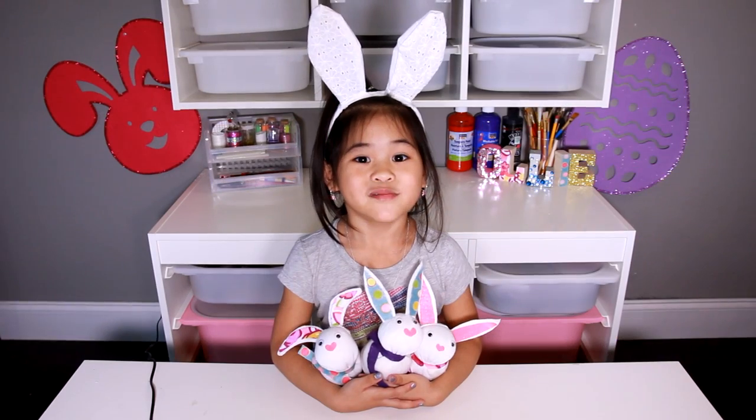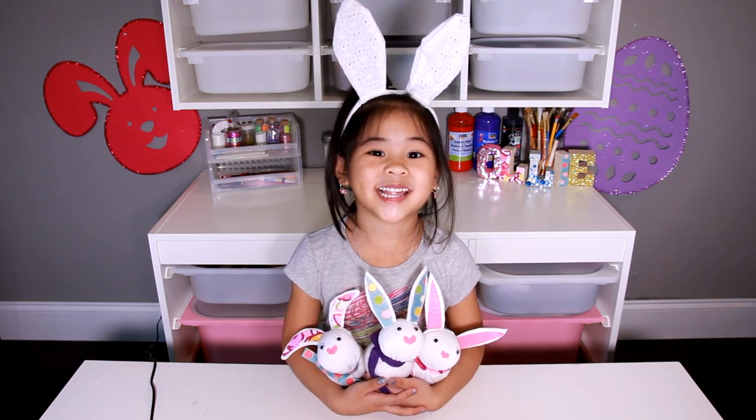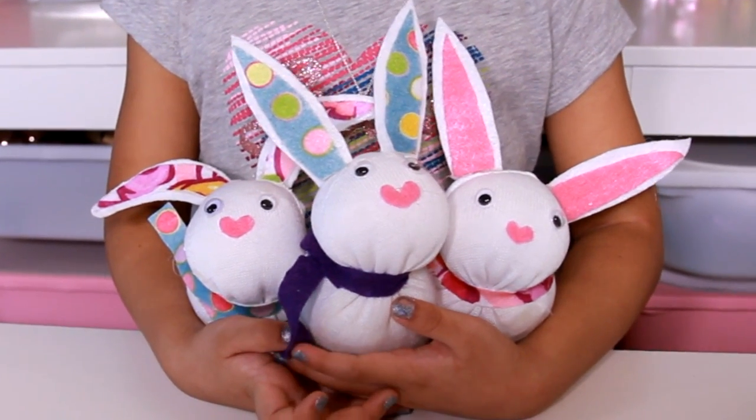DIYwithOllie.com. Welcome to DIY with Ollie! Today we're going to make bunnies! They're so cute and easy to make!